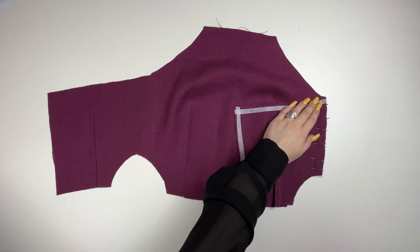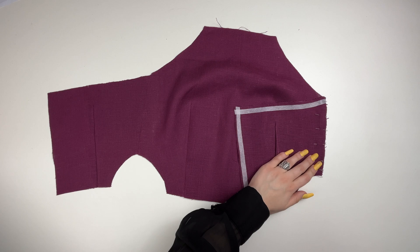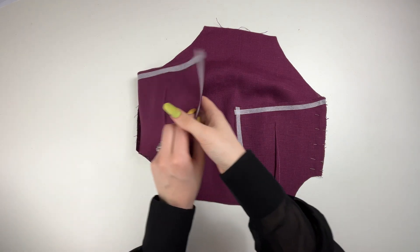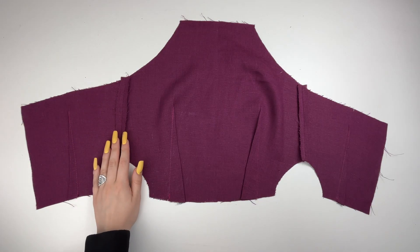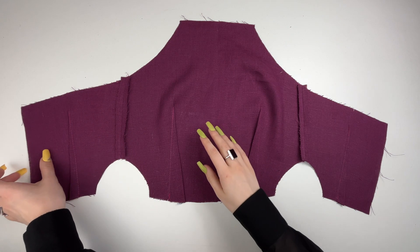Sew the side seams of the front and back bodice, placing the pieces right sides together. Press the seam allowances. You can overlock them if the fabric frays too much. Do the same with the front and back lining.